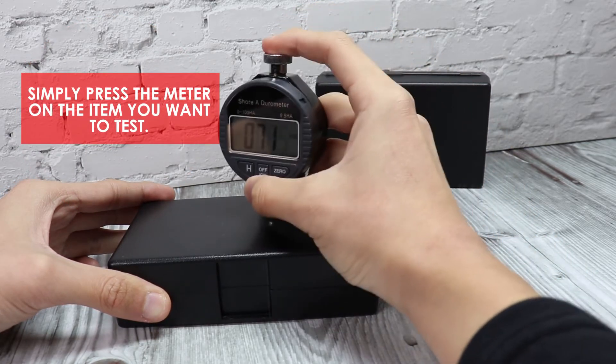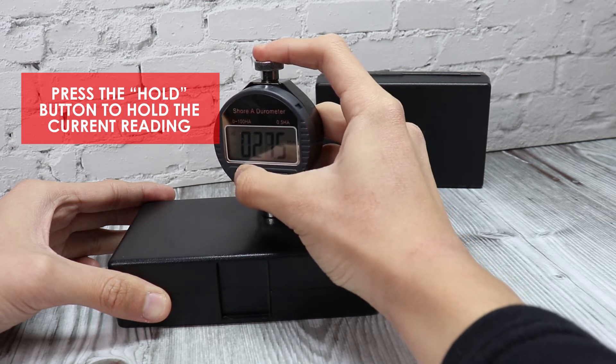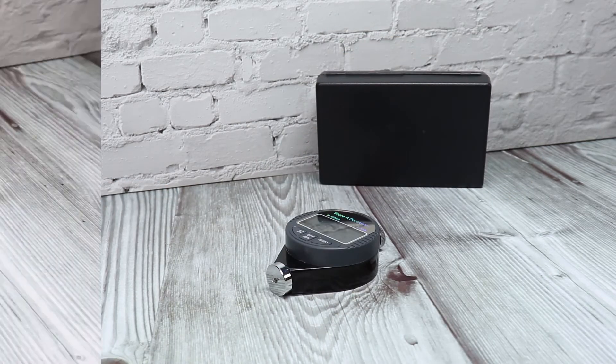To start measuring, simply press the meter on the item you want to test. Press the Hold button to hold the current reading. The H icon will display on the screen indicating that the data hold function is on. Press the Hold button again to disable the data hold function.